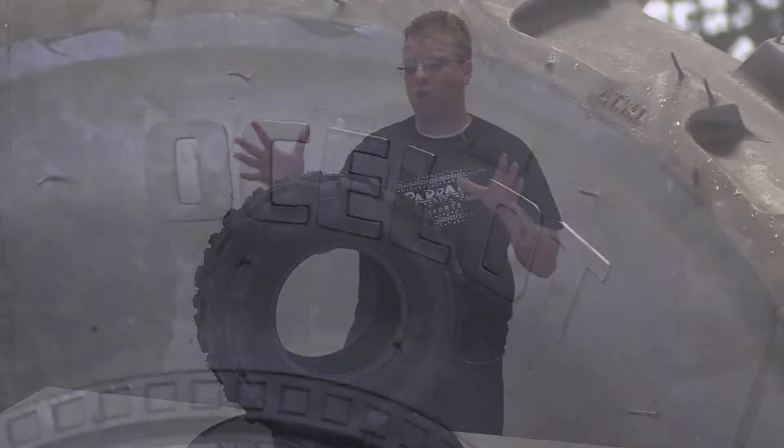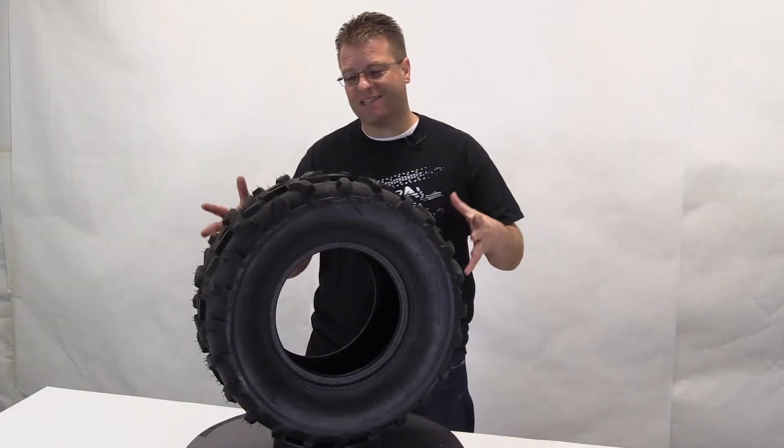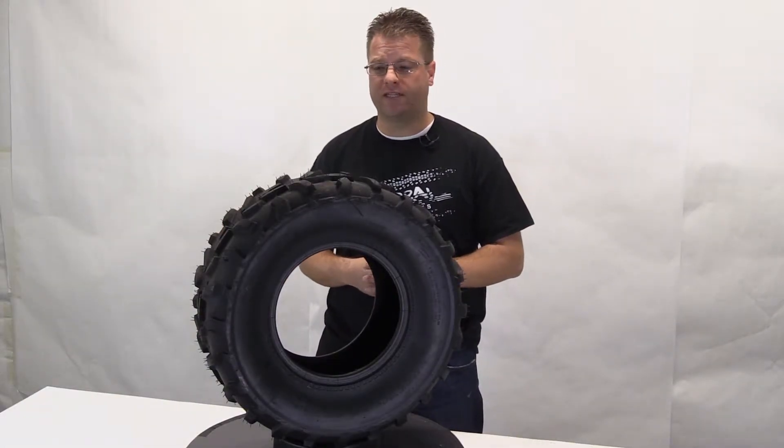Hello, my name is Kyle Bradshaw. In front of me here I have the Ocelot P367 tire. This is going to be a fantastic utility tire for a quad or ATV.